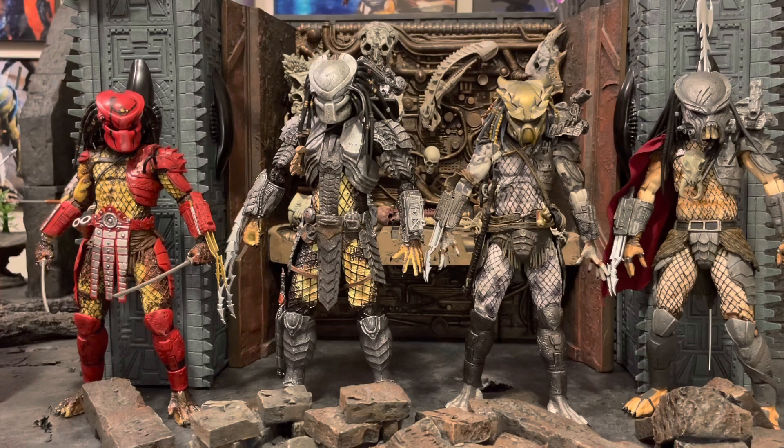Here we have Scar in the middle, the ultimate elder from the lost tribe next to him, Ahab Predator on the far right, and Big Red — one of the originals — on the far left. Scar stands about half a helmet taller than the ultimate elder and Ahab, and nearly three-quarters of a head taller than the old-body-style Big Red. These predators are supposed to be some of the tallest — the isolated tribe and dark blade clan are said to stand almost eight feet tall, so it makes sense that Scar is taller than the lost tribe predators.